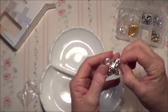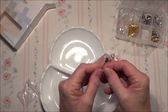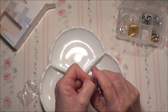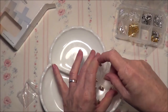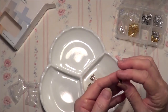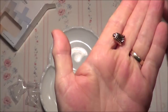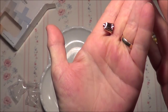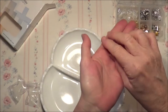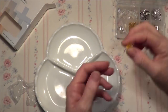The next little bag is these ones, and these are almost like a rose gold, which is very pretty. They're like a cone but a rounded cone shape — see that? They're very nice, and there's ten of those. They're quite weighty as well, those ones.